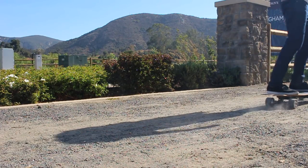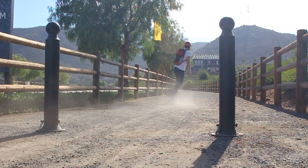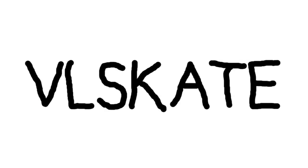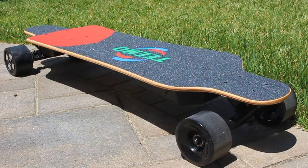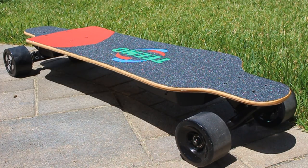Today we're going to be taking a look at the Teemo electric skateboard. The Teemo board is a nice little electric skateboard with a similar shape and design to other boards in the same price range.